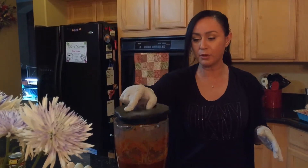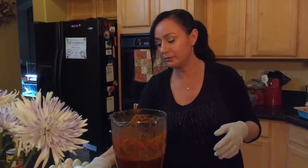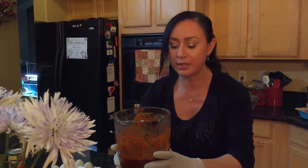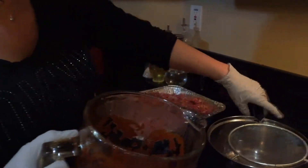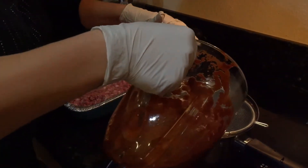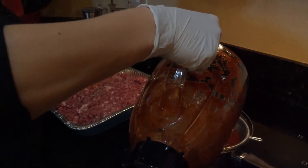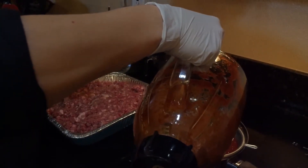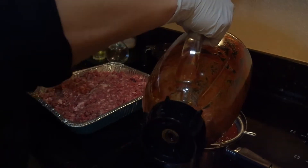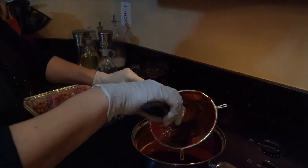This has been blending for about 10 minutes — you can do it for less, but I got busy and let it go. It's pretty smooth now. I'm going to pass it through a fine colander to remove the thicker pieces of chili pepper. You can skip this step, but I think it's cleaner that way.